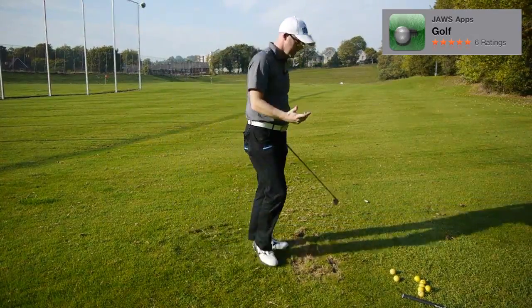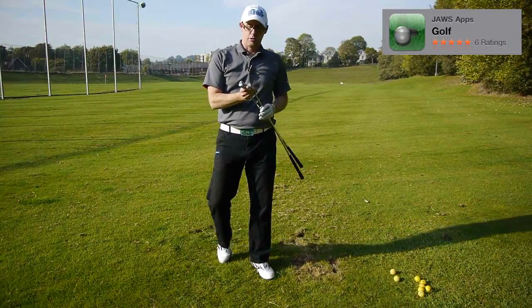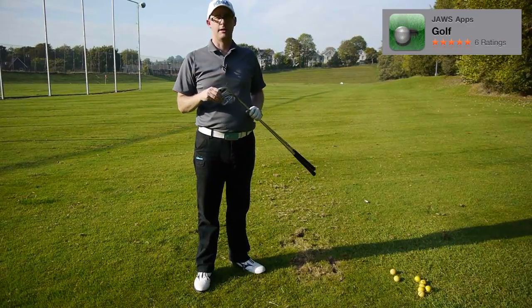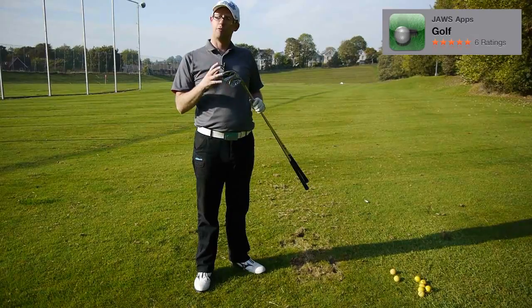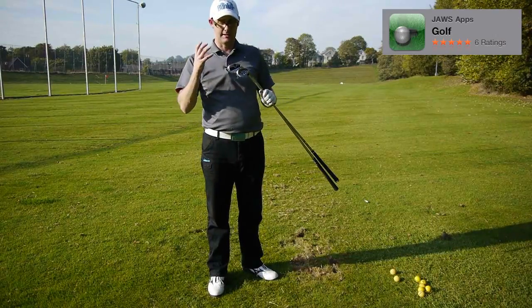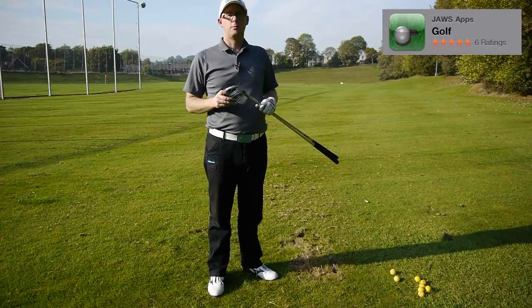I think the Ping would slightly pip it, because I like Ping — I like the look, I've used them before. But not saying I don't like the TaylorMade. Both of them, it's hard to pick which one's best. If you're trying these two clubs, let me know which one you prefer and why. Are you a Ping guy or a TaylorMade guy? Both of them do perform well, and they're certainly going to help a middle-range handicapper, maybe a 16 wanting to get down into single figures. Good clubs. Let me know what you think, post a comment, and thank you for watching.